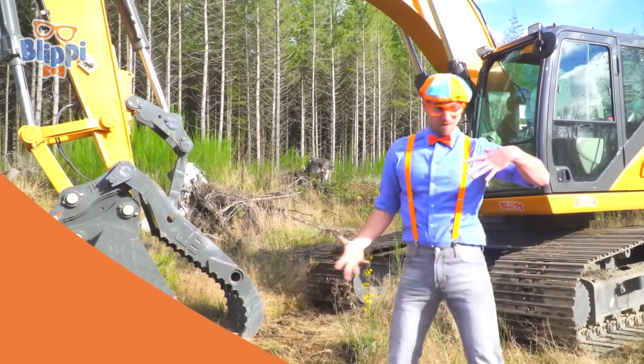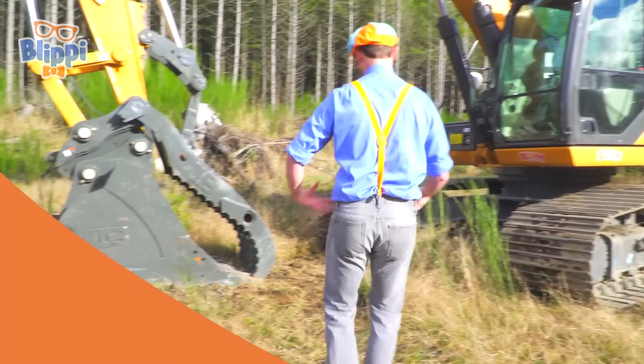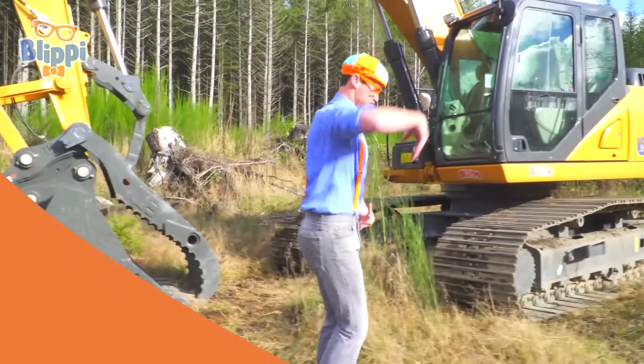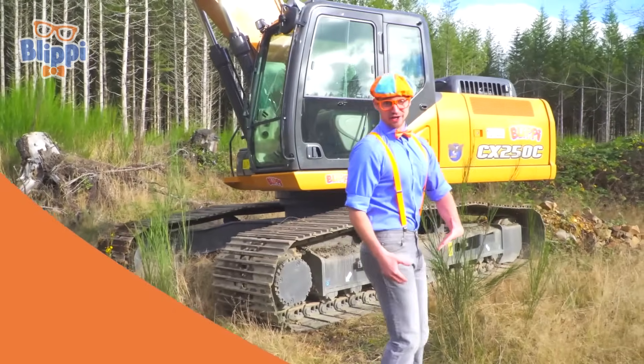They push fluid up so then everything can move. Whoa! It's like I'm an excavator. That was so much fun learning the parts of an excavator!